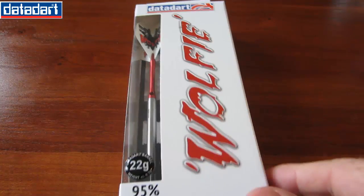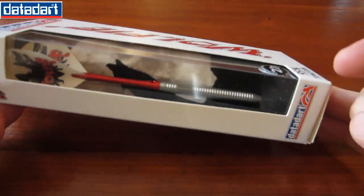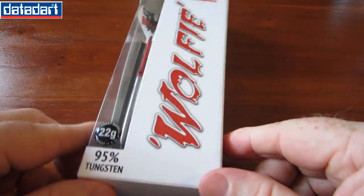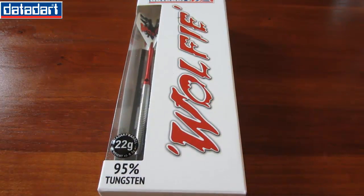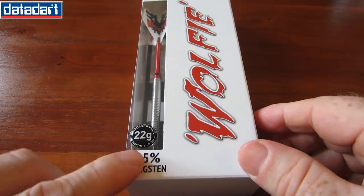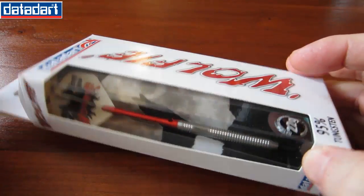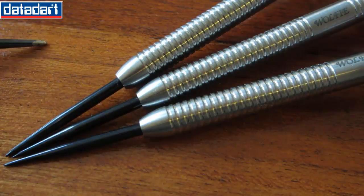Here they come, fully assembled in a cardboard-like case. I got these from Darts Corner — they were $32 shipped to my house, which is pretty amazing for a 95% tungsten dart. Let's break them open and take a quick peek.